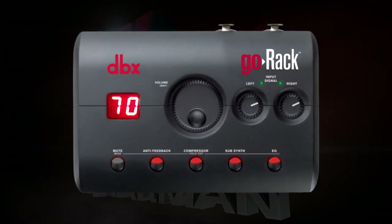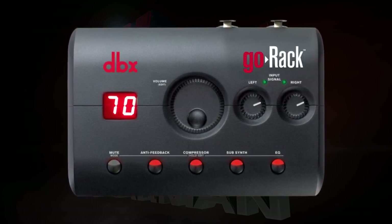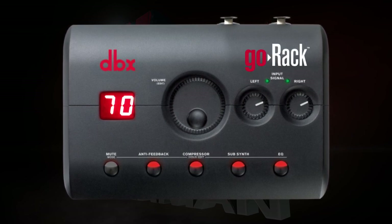However you decide to use the Go Rack, the simplicity and portability will assure that you don't compromise your sound quality. If you have any questions, please visit www.dbxpro.com.